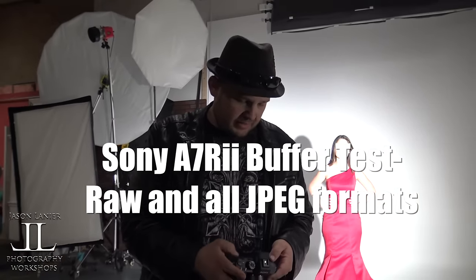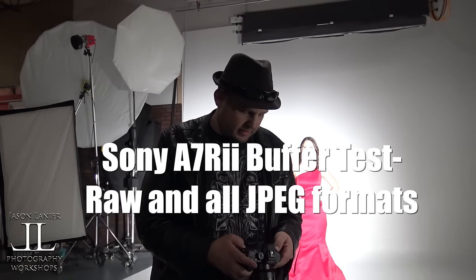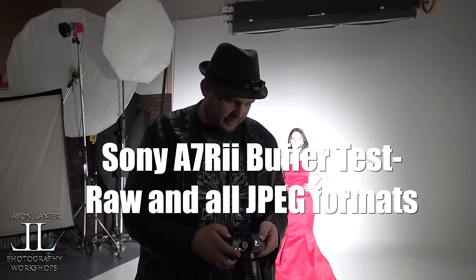I'm going to go to my camera and set the drive mode to high. On a Sony, you can go high or low on the a7R II — I'm going in high. I'm shooting this in RAW. This is at 42 megapixels each. The camera will be right next to my chest where I'm mic'd, so you'll hear when it starts to hit that buffer.